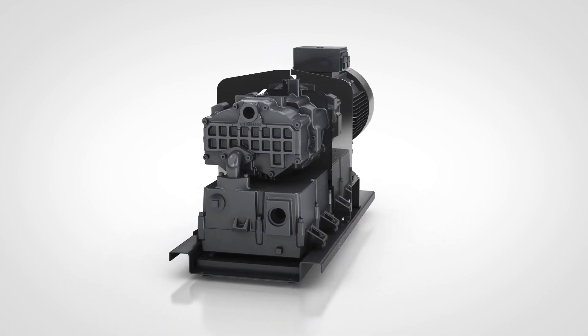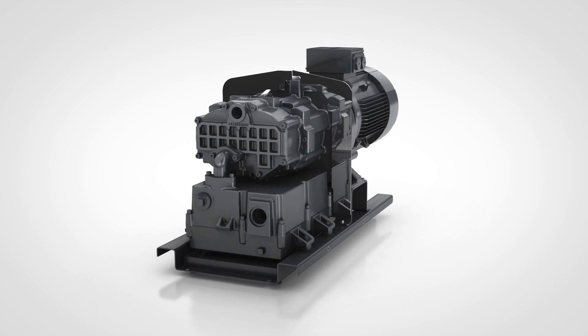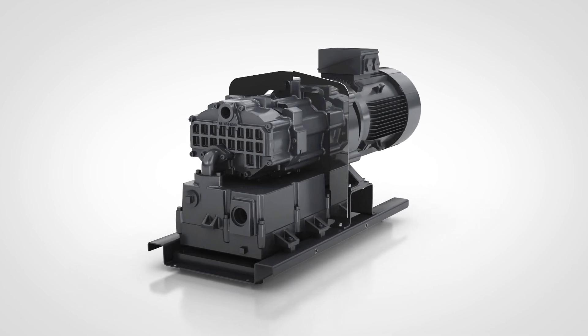That all adds up to the Atlas Copco DZS, a fundamental step forward in claw pump technology.